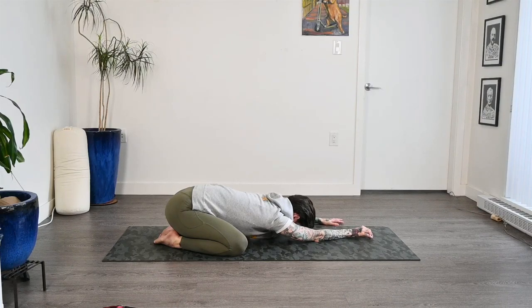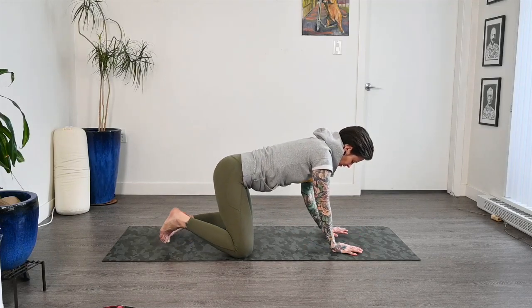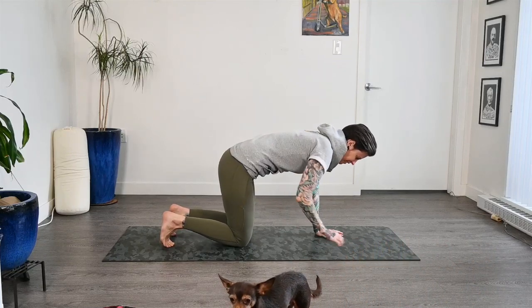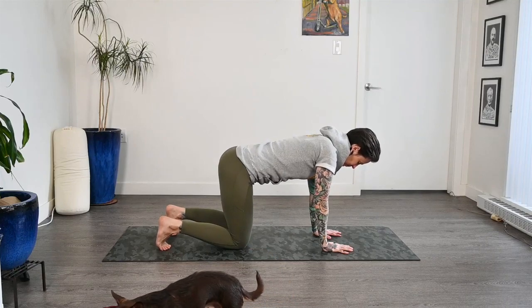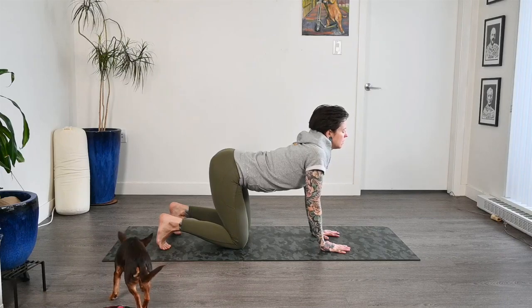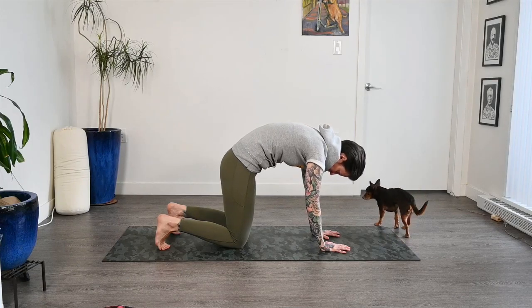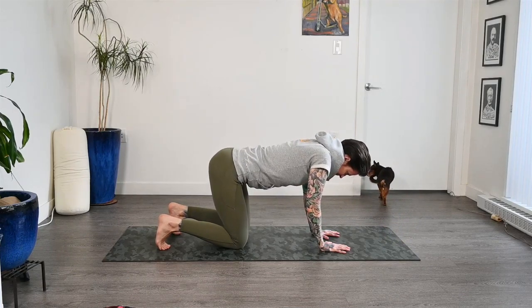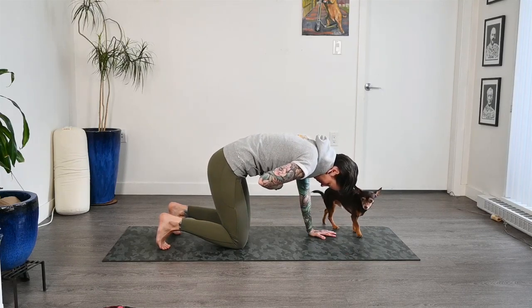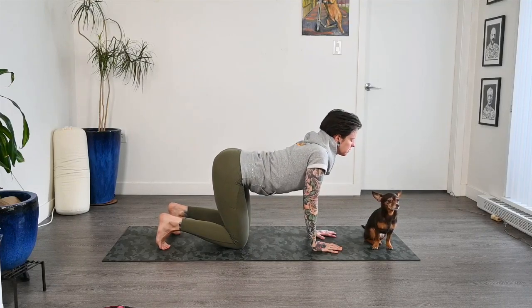Gently crawling the hands back through center. Let's press up off of our hips and come into a tabletop position. Bring the hips over the knees and the shoulders over the wrists. And we'll just start moving through some cat-cow here on your own time. So on the inhale, we drop the belly, arch the back, look up, and exhale — we round it all out. We'll do two more like this, nice and slowly.